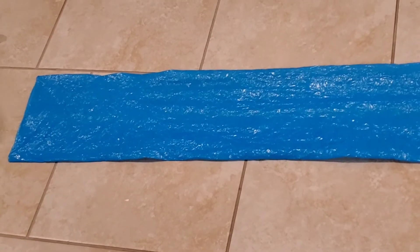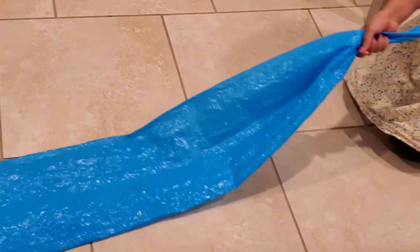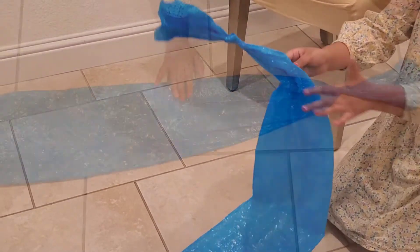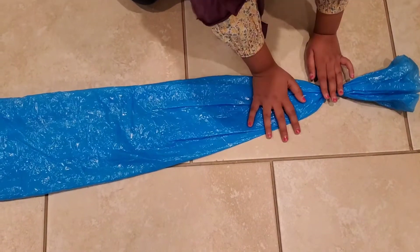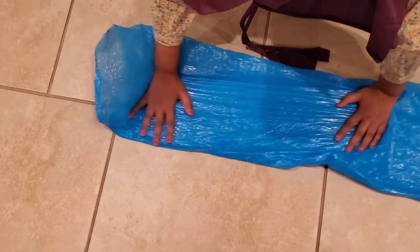Now what we're going to do is get the long plastic bag and tie a knot right here at the end — it's a normal knot. Then, just after we tie the knot, we're going to slide our hand over the plastic bag and take out all the air, just like this.